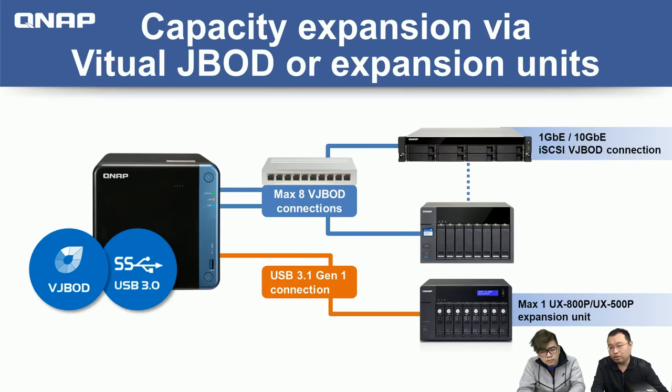You can also choose the traditional USB-based expansion unit: the eight-bay UX-800P or the five-bay 500P. What's wonderful is that you can use both concurrently — you don't have to choose just one; you can connect them both.